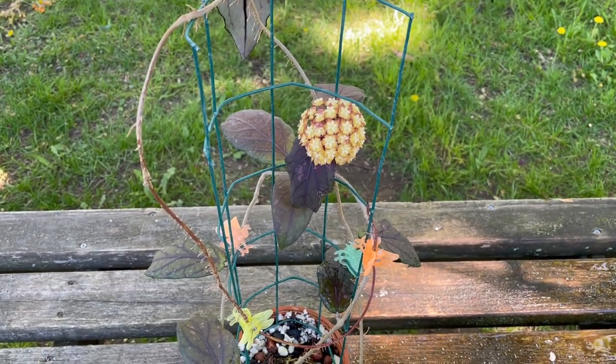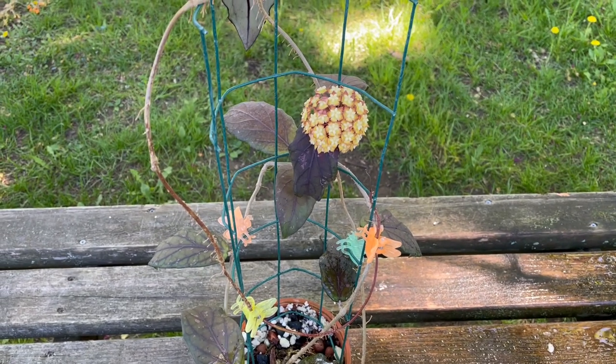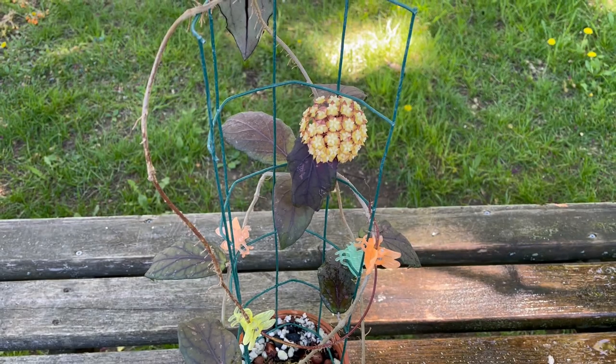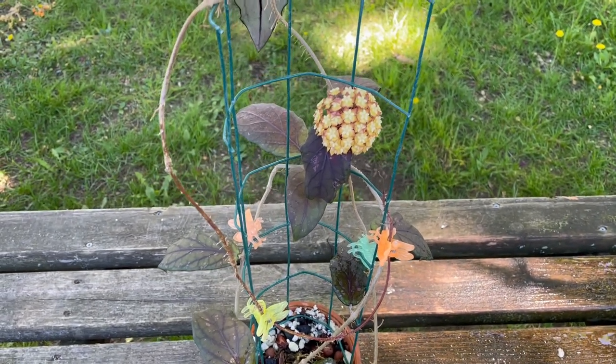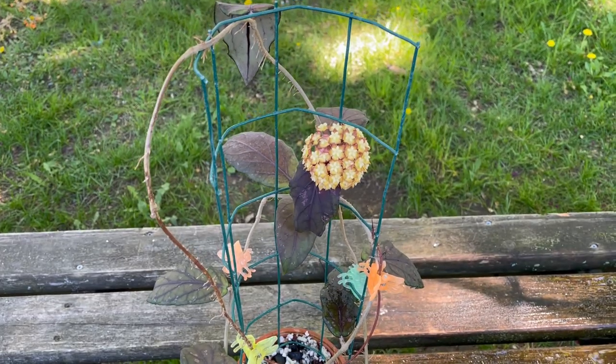Hey, good afternoon, it's Doug from Vermont Hoyas, and welcome to a visit with myself and Hoya species wavy leaves from Sumatra. This is a sort of unidentified Hoya — I got it from April at Unsolicited Plant Talk; she was kind enough to send me this plant last year.